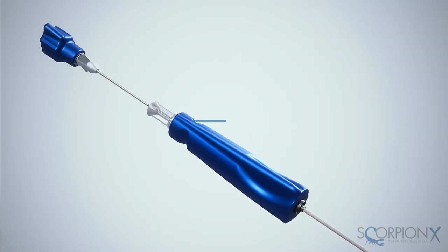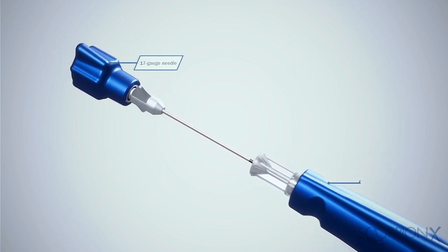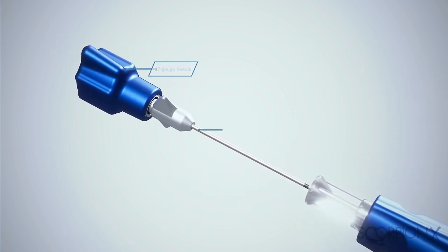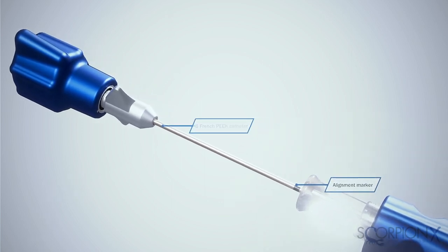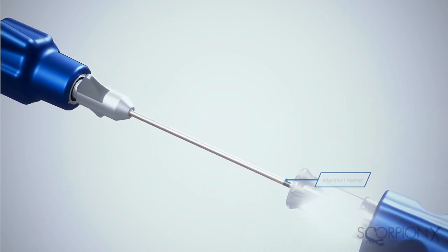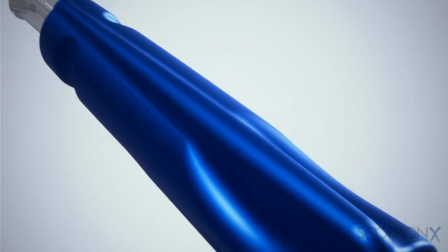You'll now use the ScorpionX's 13 gauge stiffening cannula and 17 gauge needle, complete with an echogenic tip, and its durable 6 French peak catheter. Both the needle and stiffening cannula include a unique black alignment marker that acts as a visual aid to indicate internal tip positioning.